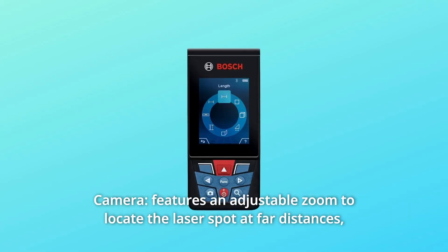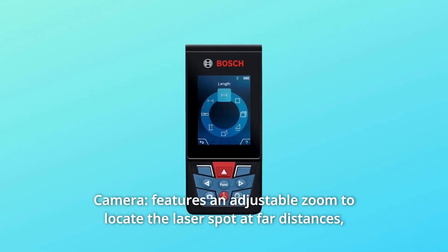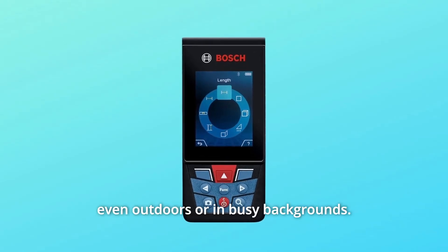Number 3: Camera. Features an adjustable zoom to locate the laser spot at far distances, even outdoors or in busy backgrounds.